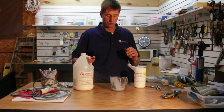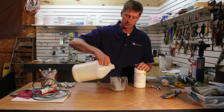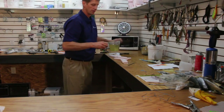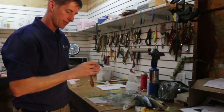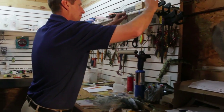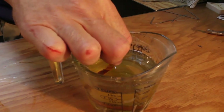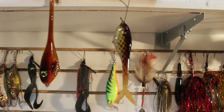Once we have our lures painted, what we want to do is use some straight alumisole with a little bit of softener — we'll make up a clear version and just dip the lures in there to lock all the coloring in. Now we have clear alumisole ready, so we'll simply dip these, hang them back up, and we should be in good shape. We'll let these dry, put some hooks on them, go throw them in the water, and we'll show you what they look like.